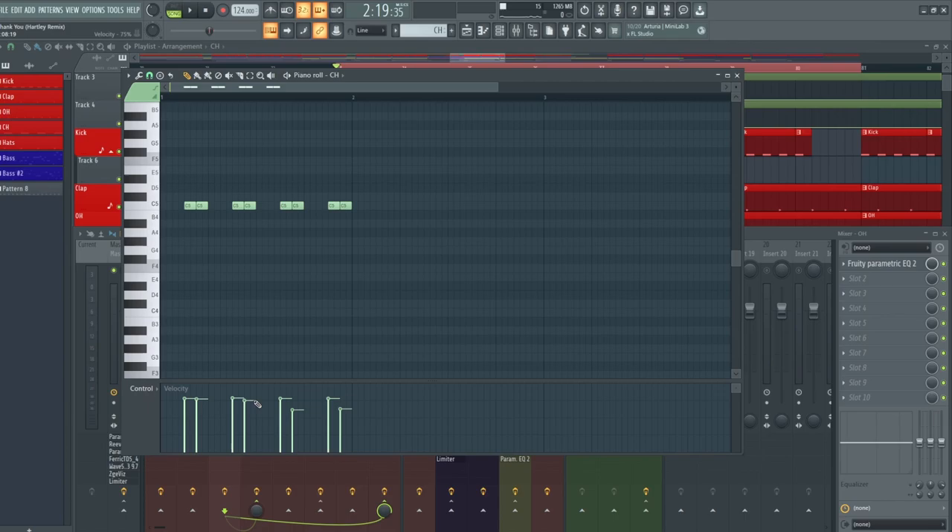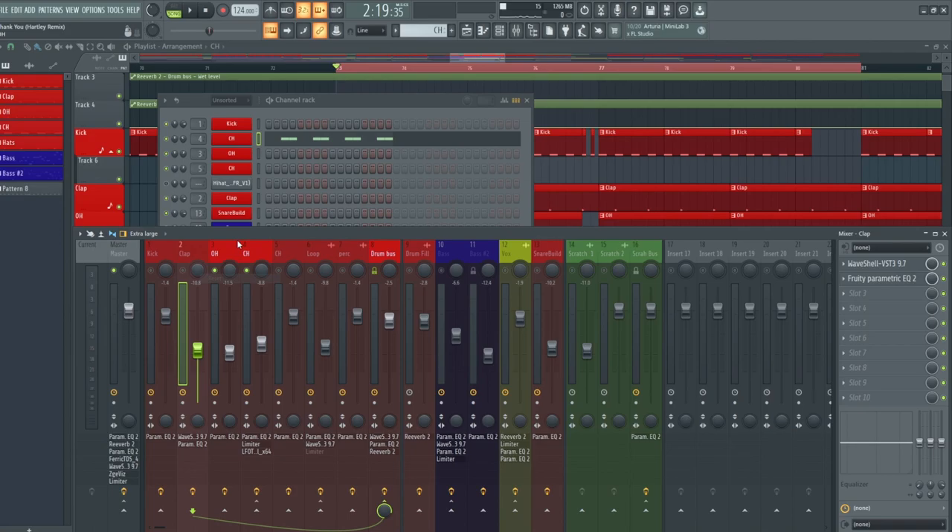Because if I bring both of those notes up to full velocity, you'll start to hear that it just doesn't sound as groovy — it sounds too robotic. If I bring that second note down to about 50 to 58 percent, it just adds a bit of swing and groove onto the track without actually having to move the notes off-grid. Playing that with the open hat, you can kind of hear that the hats are starting to swing together and sit together a little bit more.